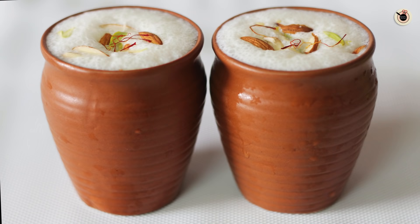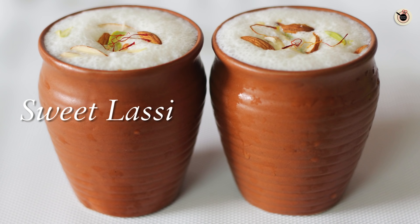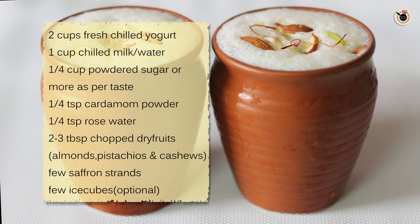Hey Foodies, welcome to Kanak's Kitchen. Today I am going to show you a very cooling and refreshing yogurt drink which is perfect for this summer — that is Sweet Lassi or Punjabi Lassi. This is prepared out of thick chilled yogurt with some sugar and other mild flavours in it, and it comes out really delicious. So let's see how to prepare this easy lassi at home.